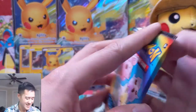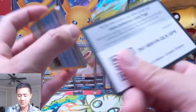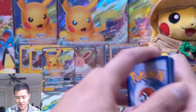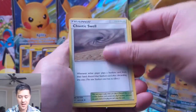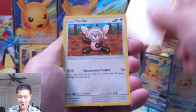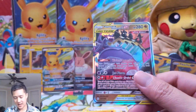Three packs left. Out of 12 packs how many hits would you expect? I would hope for three, and three I would consider above average, so I guess we're doing okay. Let's see — water energy, Piplup, Brionne. Chaotic Swell — shoutout to you. Piplup, Alolan Vulpix, Rockruff, Stufful, Rowlet, Alolan Sandshrew.